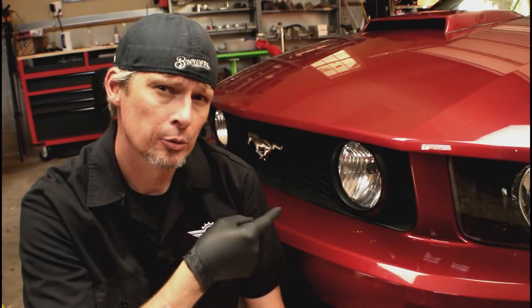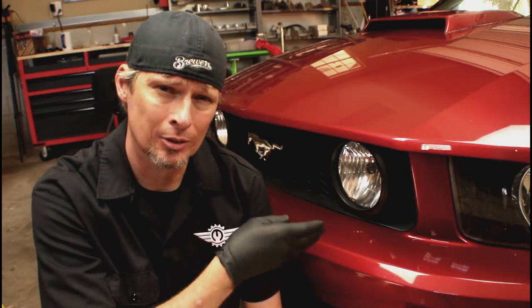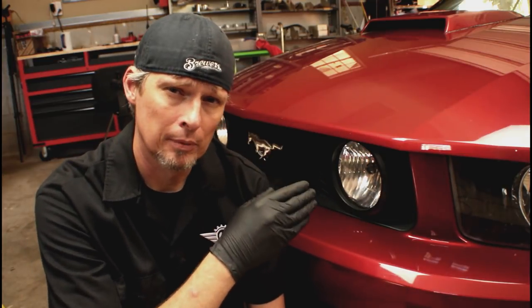This particular Mustang is a 2007 with 83,000 miles. Based on that and the fact that we're replacing the alternator, it makes sense to replace the serpentine belt at the same time. Also, it's recommended to clean the throttle body around every 30,000 miles, so while it's off we'll tackle that as well — taking on multiple items at once. For the first step, let's talk about removing and replacing the serpentine belt.